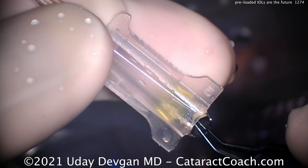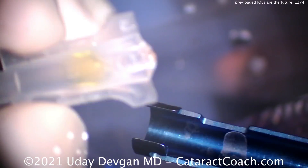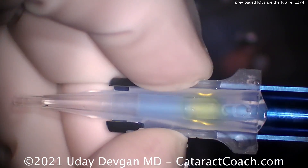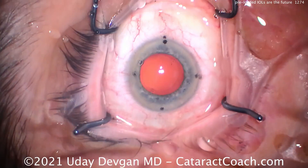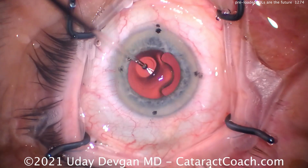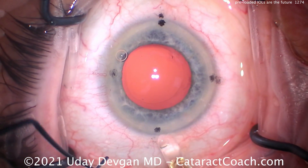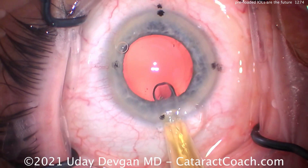Let's talk about the names. This lens is CNA0T0. My guesses: C stands for Clarion, N is natural — probably the yellow tint — A means it's acrylic. Then 0T0: the first zero means there's no depth of focus, add, or anything else, and T0 means it's non-toric. T3, T4, or T5 would be toric variants.